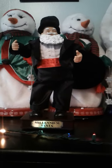Hello everybody, we're doing another animatronic review today, and I'm reviewing the TL Toys Millennium Santa. I got this off of eBay or Facebook Marketplace for like $20. As you can see, around the sides the nameplate is wearing off, but other than that, I just put fresh batteries in and now he works really good.